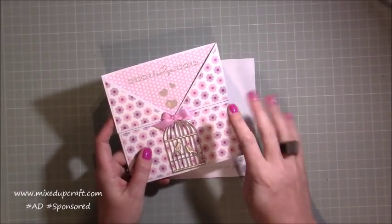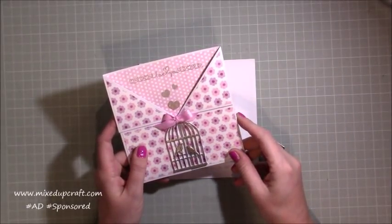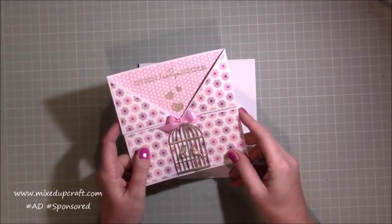I'll be doing four tutorials a month, one every week, just showing you what you can make from the kit that you receive if you choose to receive it, and again I'll share all the links for how you can do that if you like it.